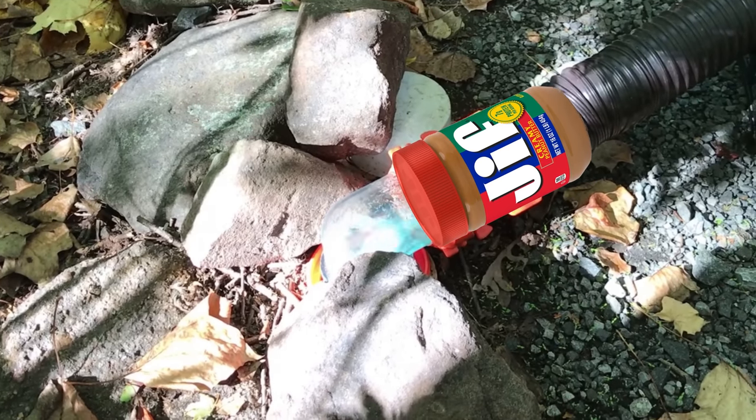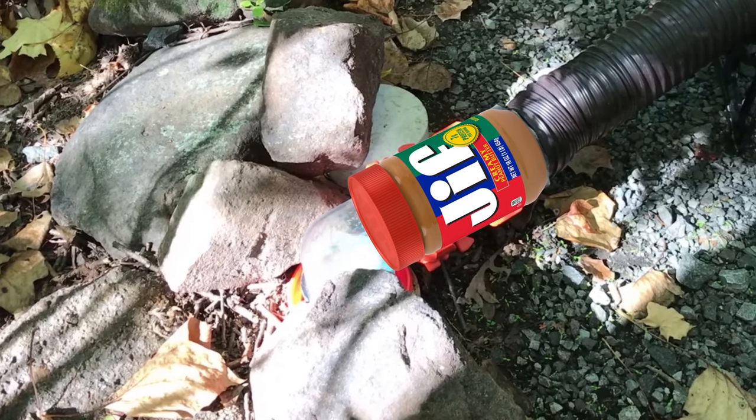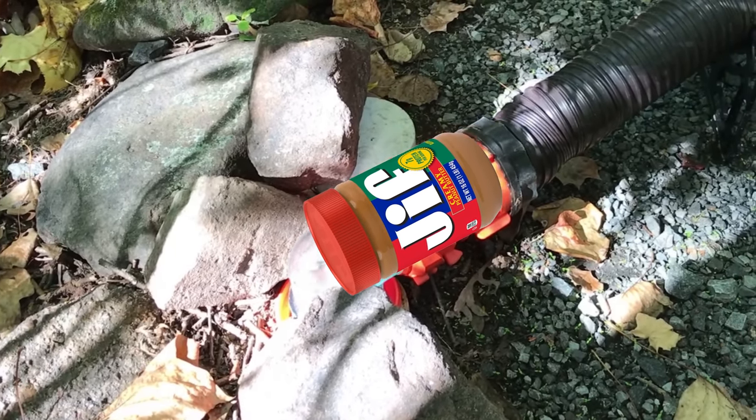When is the last time you dumped your black tank and noticed a peanut buttery sludge slowly creeping through your clear elbow? Unless you're using little to no water, you're never going to see this happen. Liquefying your waste will slightly increase the thickness of the tank contents, but it's nowhere near a sludge. No matter what you do, after you dump your black tank it's never going to be spotless.